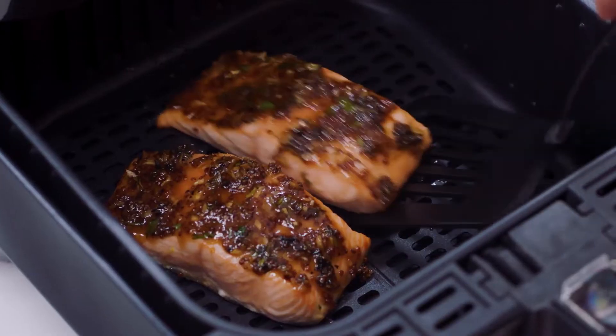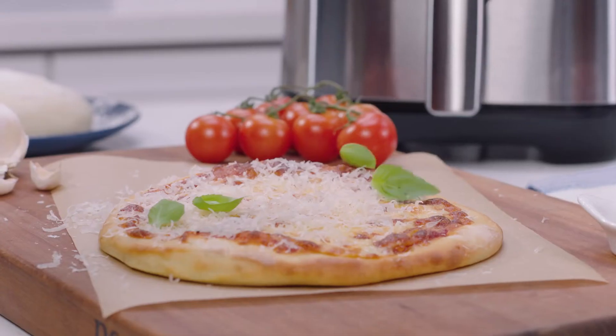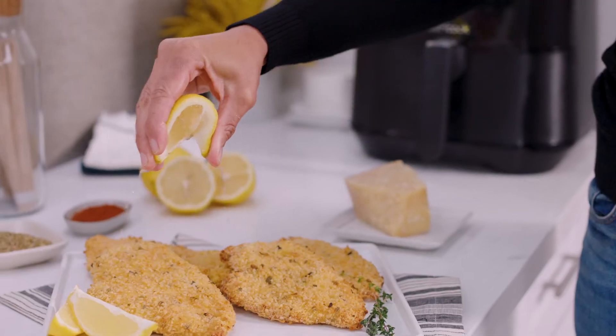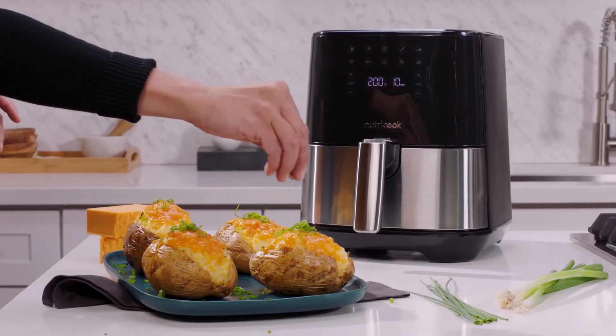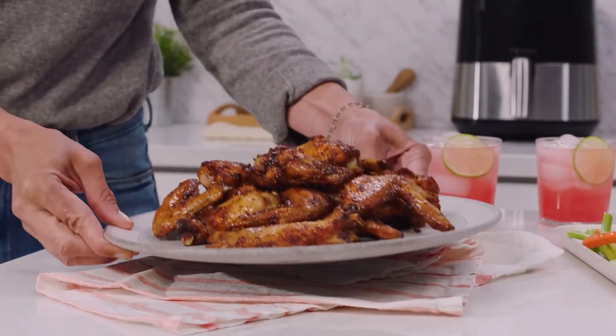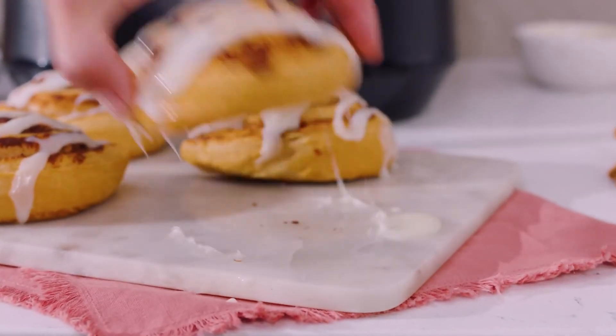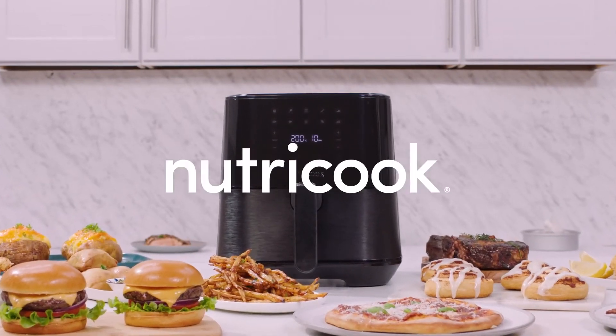Our basket is non-stick and dishwasher safe, so cleanup is easy, and it's free of unwanted chemicals. The Air Fryer 2 takes the guesswork out of cooking, with none of the oil and all of the crisp. You'll be amazed at what it can do. Elevate your kitchen with NutriCook.